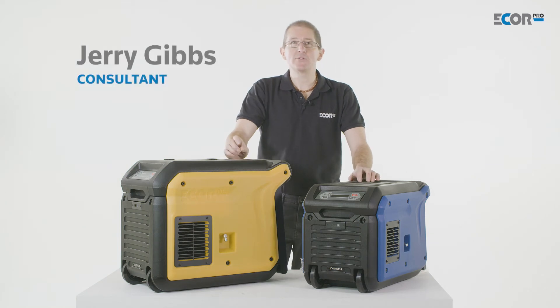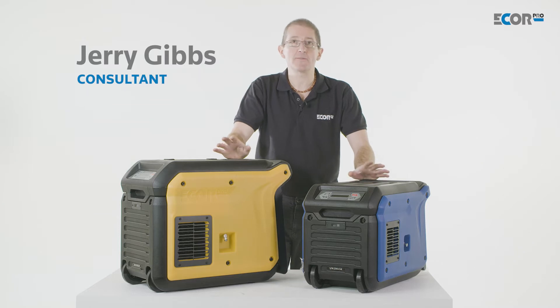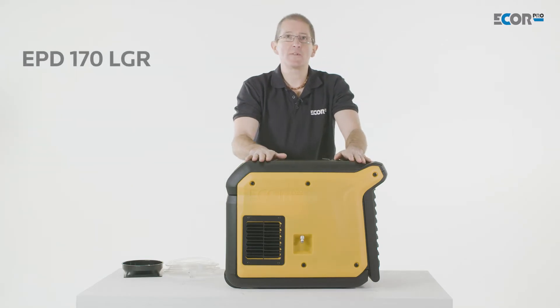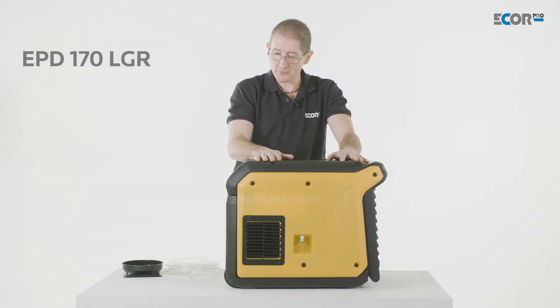Hi, I'm Gerry Gibbs, and today I'd like to introduce you to these two new LGR refrigerant dehumidifier units from ECOB Pro. This is the EPD-170 LGR, and it's a great product.